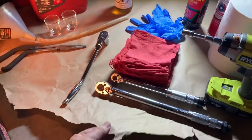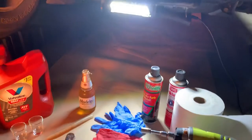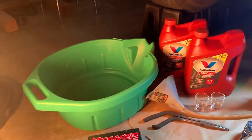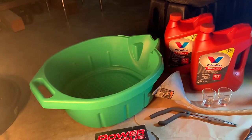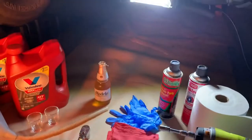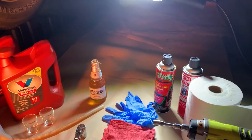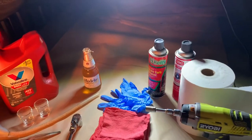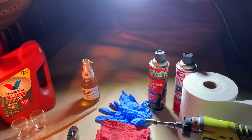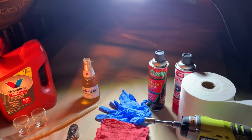I put this paper down because the transmission pan is rather long and may go fore or aft of the drain pan. So if anything gets on the deck, it'll land on the paper and you can recycle it. I'm trying to prevent any spills on my garage floor.